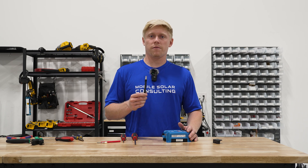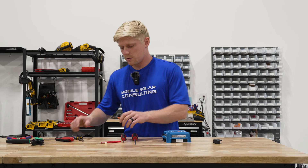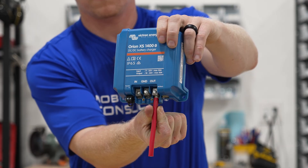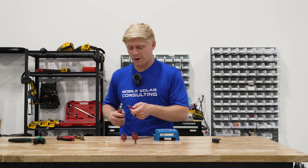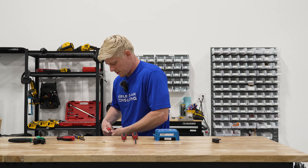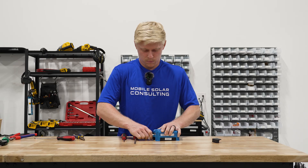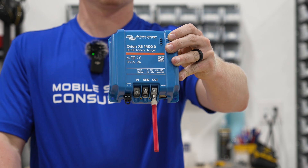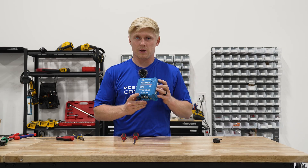Without a ferrule there's always going to be some flyaway strands, so let's try 6-gauge. It pretty easily fits in without a ferrule. Now let's strip a bit back and make sure we can fit it with a ferrule — we've already done this on the Orion XS so it should be the same exact terminals. A little bit tricky, but you can definitely fit a 6-gauge in there with a ferrule. So 6-gauge is the biggest size that will fit comfortably in the Orion's terminals.